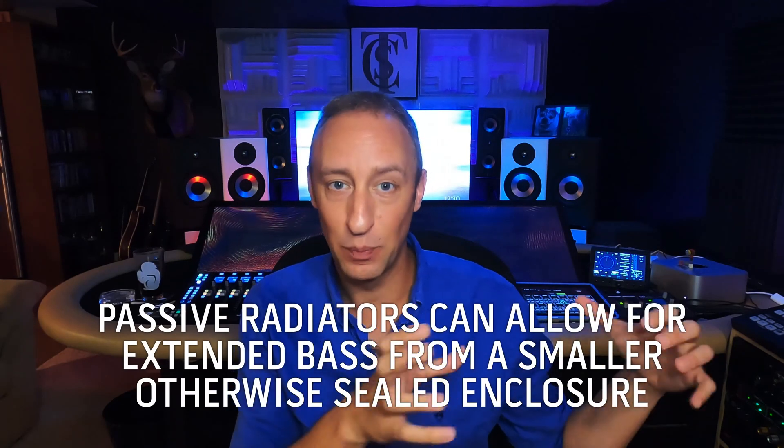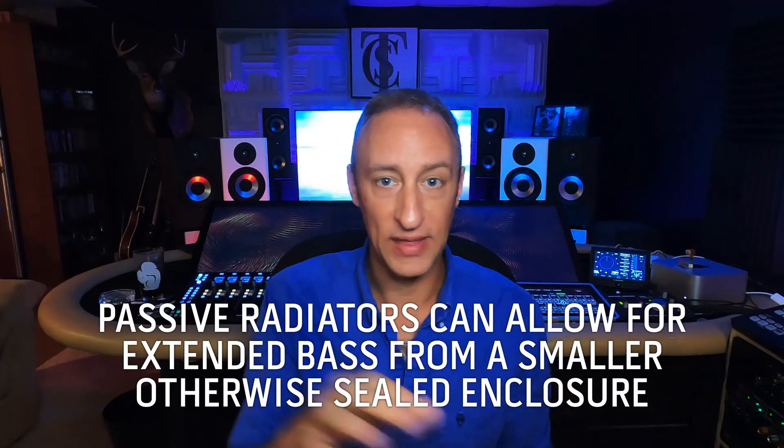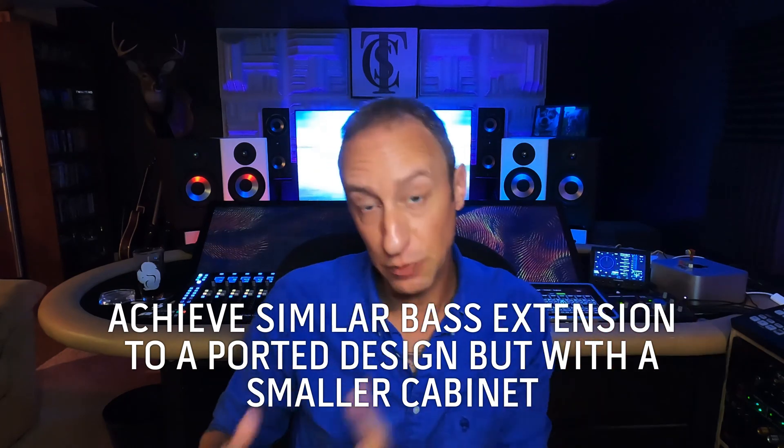One of the advantages of a passive radiator is that you can get enhanced bass response out of a smaller cabinet, similar to a sealed cabinet. The bass response will extend lower in that same size cabinet, and you can achieve similar bass response to the ported design in an even smaller cabinet. For this example, I kept the speaker cabinets the same size just so that would be a non-factor in the comparison.